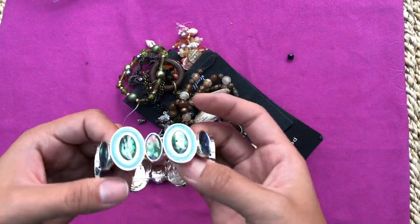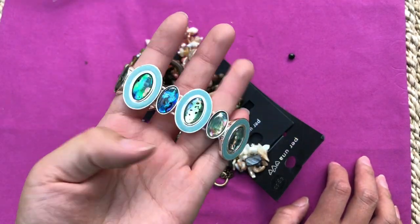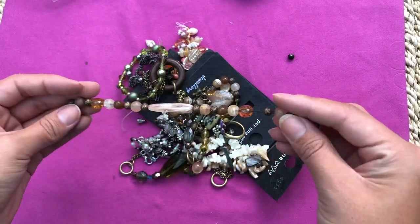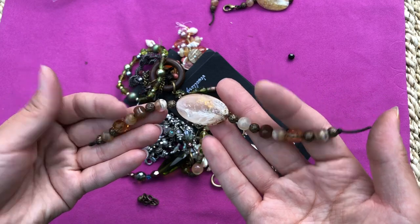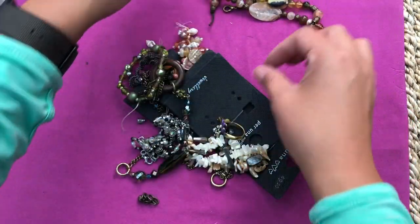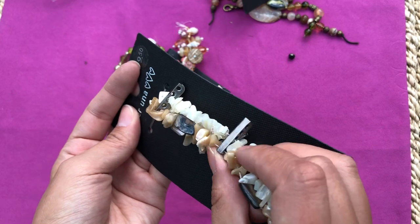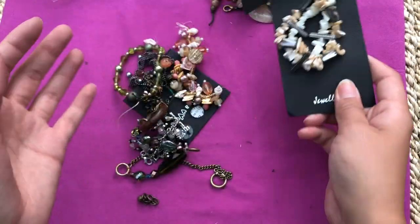Beads falling apart - gotta be careful. A missing stone here, but it's nice. I'll probably reuse it into a bracelet and add something else in between. Remember the chunky necklaces we saw? This is probably a matching bracelet. I worked with this bracelet before. Another ring. This one is not very tight but it used to be three rolls - one of them is missing. It's really nice, I can definitely use it for something else.